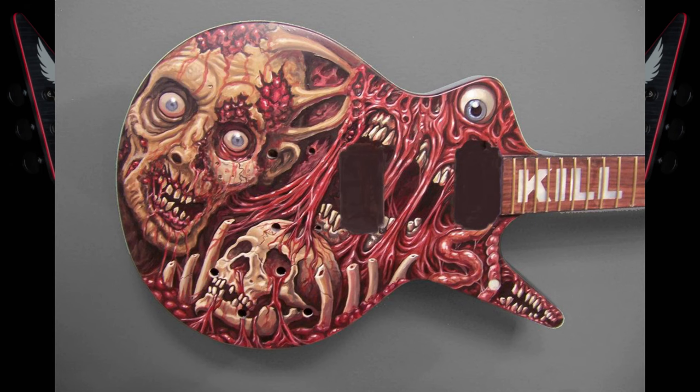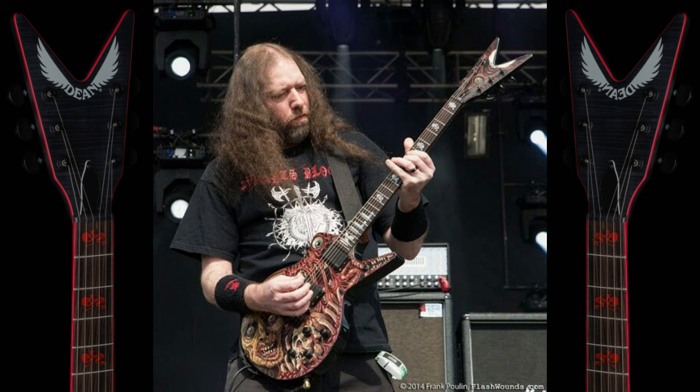Another one I've come across is this one that's been custom painted for Rob — it looks absolutely sick. Imagine this as a signature model you could get from Dean. There's also a shot of Rob actually playing that one live. Not too sure if many of you have seen him play this one live — let me know in the comments. I absolutely loved that one, though I couldn't find many photos of it.